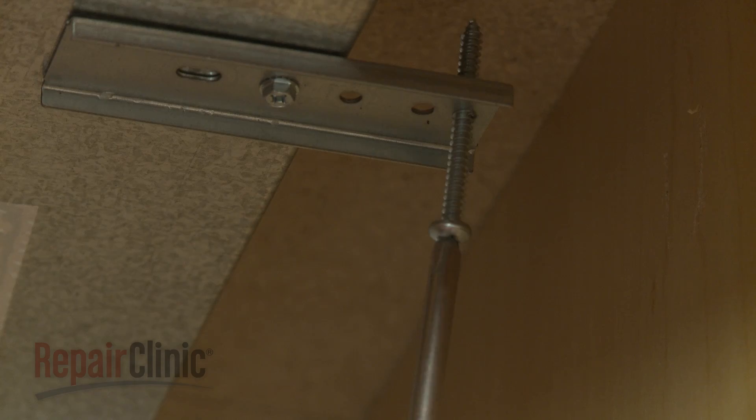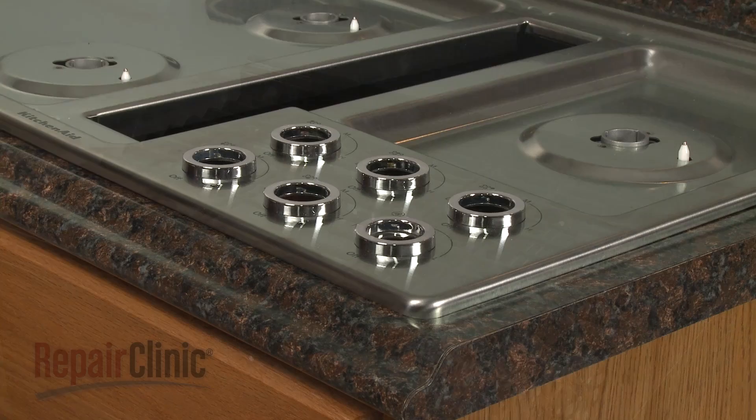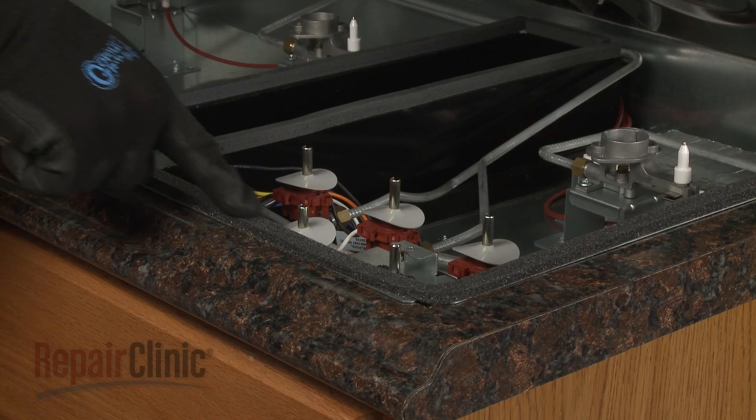You will now need to remove the main top. Be aware: if the cutout space in the countertop is too large to support the cooktop base with the top removed, you will need to partially uninstall the appliance.